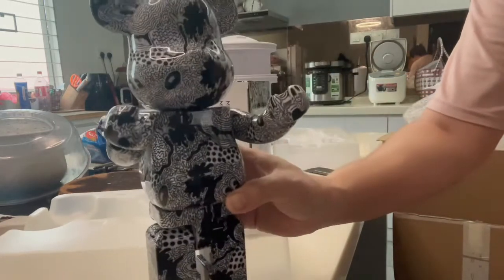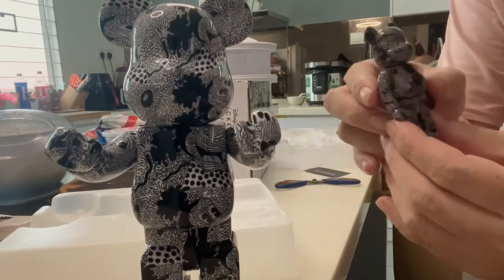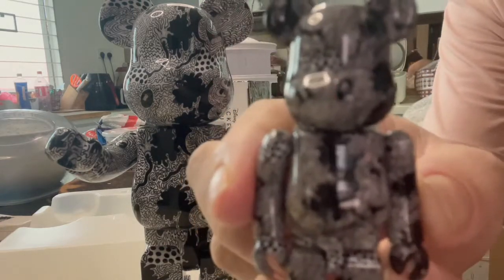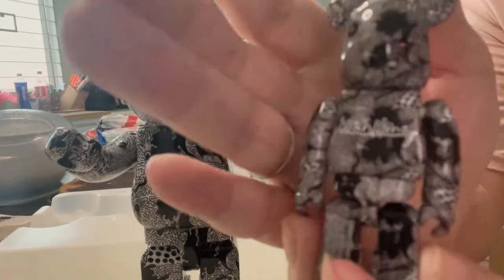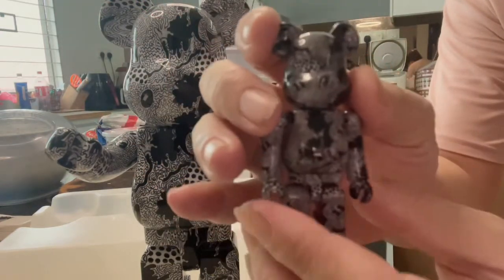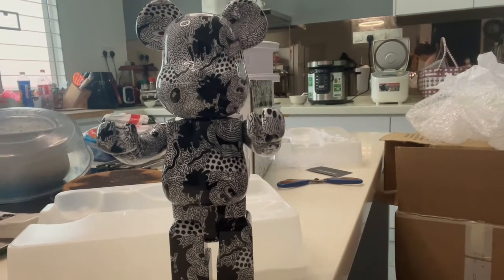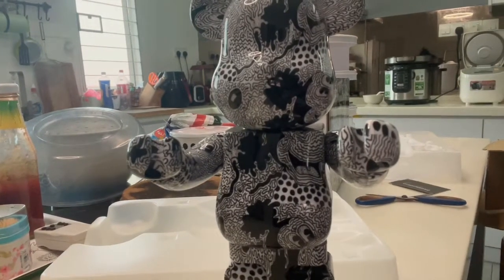So this is the one. This is the one. For first, every 400%.